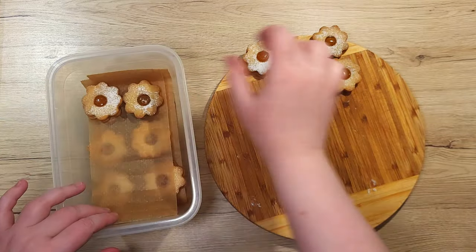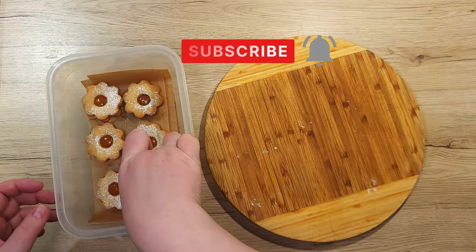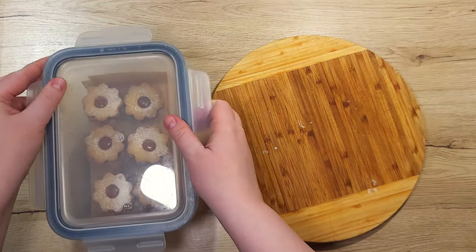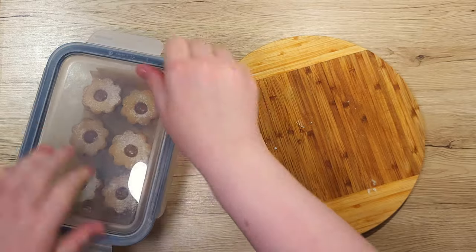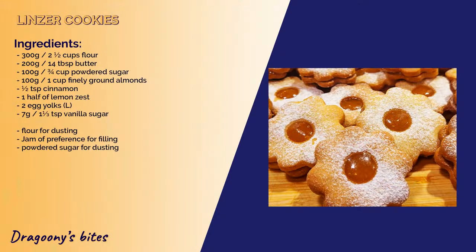If you enjoyed this recipe, don't forget to give this video a thumbs up and hit that subscribe button for more delicious recipes like this. Let me know in the comments what kind of jam you'd use for your Linzer cookies or if you have your own twist on the classic recipe. Thanks for hanging out with me on Dragooni's Bites and I'll see you next time. Bye-bye!